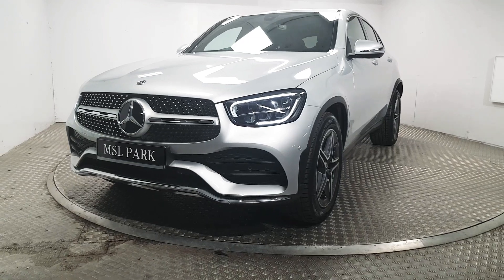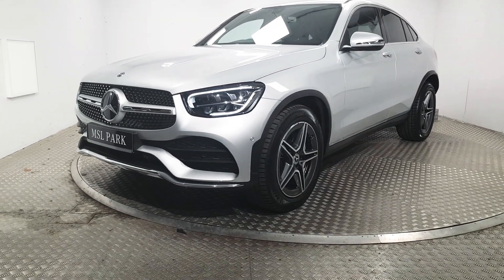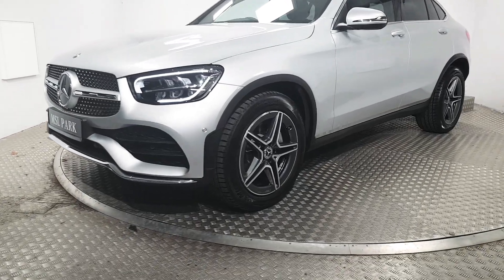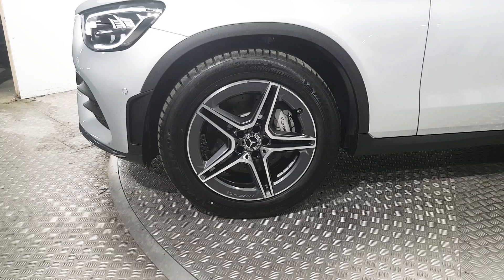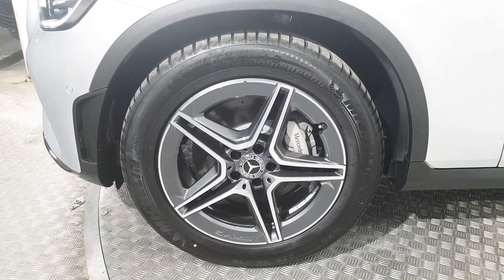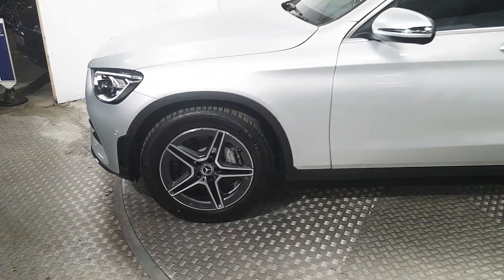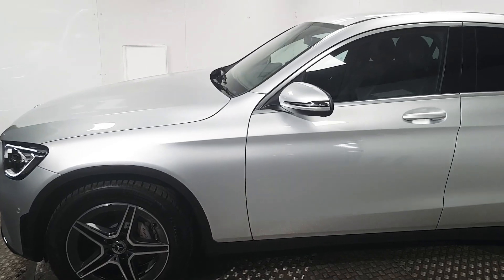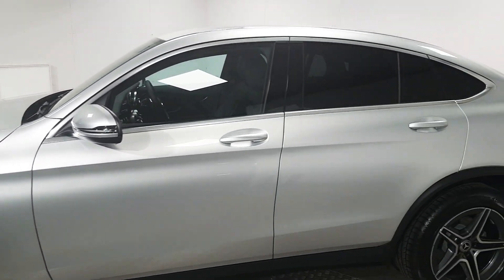The AMG pack includes front and rear bumpers as well as side skirts and upgraded alloy wheels. You can see here the 19-inch alloy wheels, and behind that we've got the Mercedes-branded calipers. We also have ventilated brake discs, and here we have the electrically operated wing mirrors. You can also see the rear privacy glass.